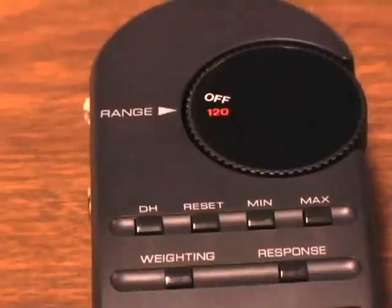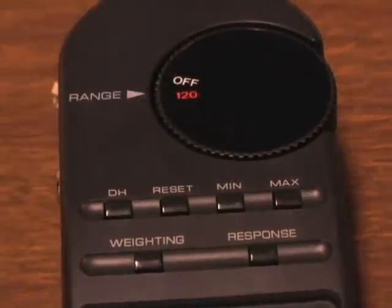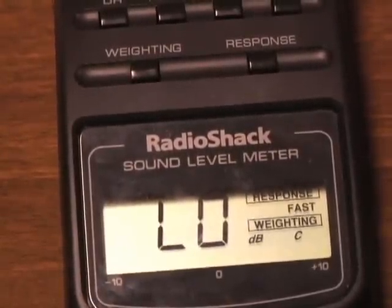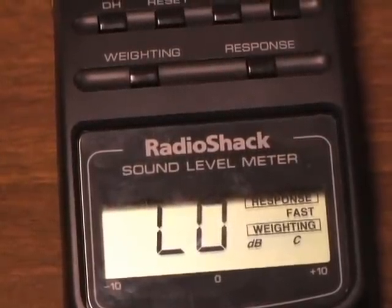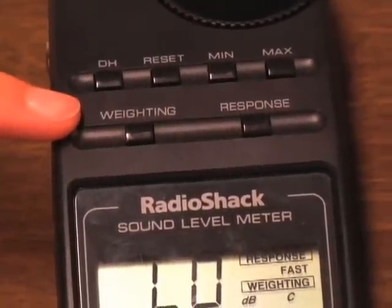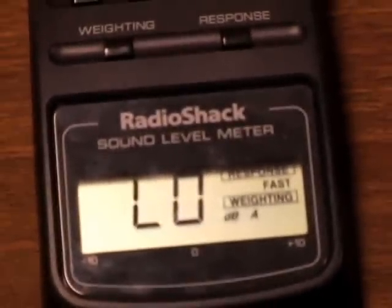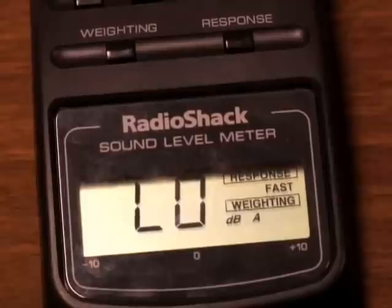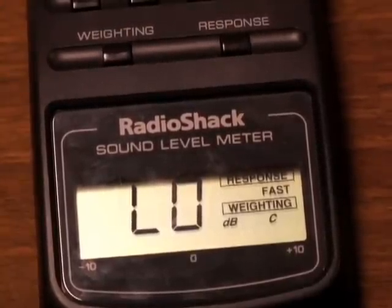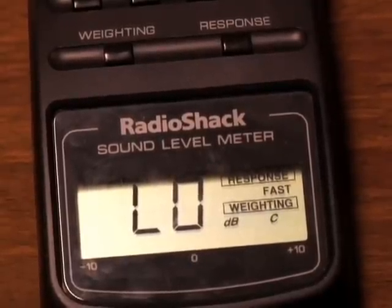It can also display the max, min, and average SPL of the sample. It also has two switches for changing the meter's frequency responses through the weighting button. Button A makes it more sensitive to frequencies in the 500 to 10,000 Hz range, and option C makes it more or less uniformly responsive over the frequency range from 32 to 10,000 Hz.